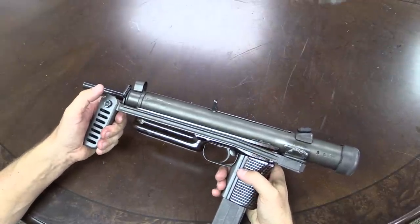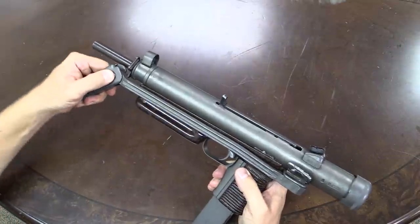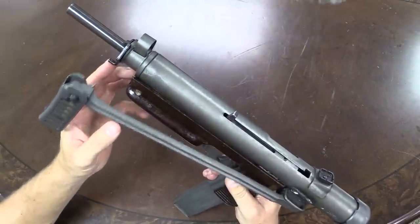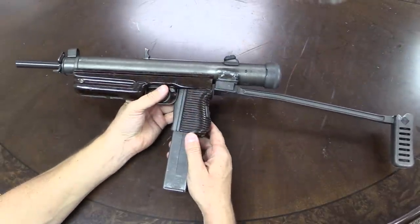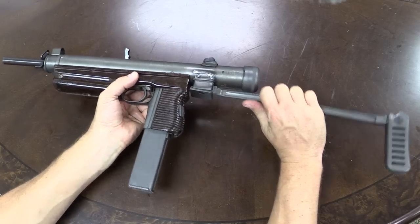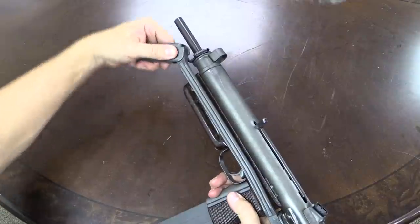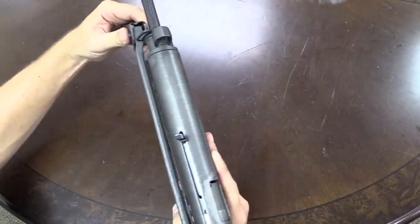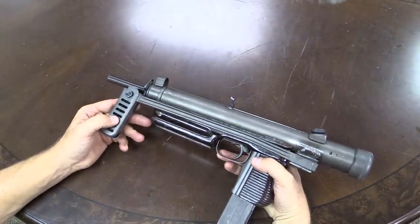To unfold the stock you have to do a couple of things. First, push the button here and disconnect the buttstock from the little tab that locks it in place. Then fold the stock open. To close it, you pull the stock backwards — it's spring loaded — then fold the stock over, push the button, and tilt it forward until it locks on that little tab. A little clumsy, but something you get used to pretty quickly.